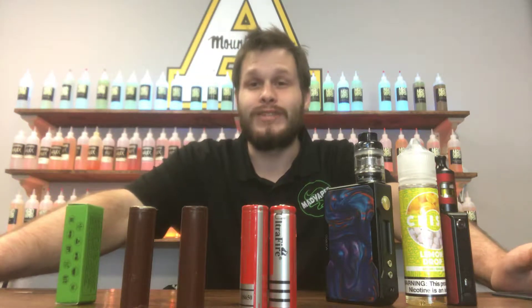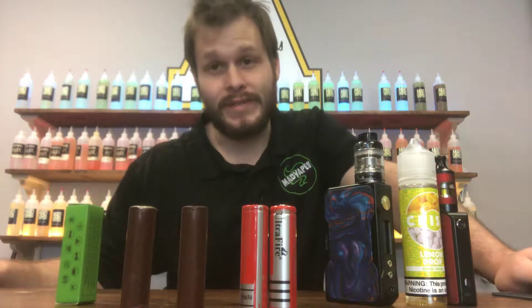Afternoon, y'all. What's up? This is Joe here at Mad Babes of Boone, coming at you today with another video on battery safety.